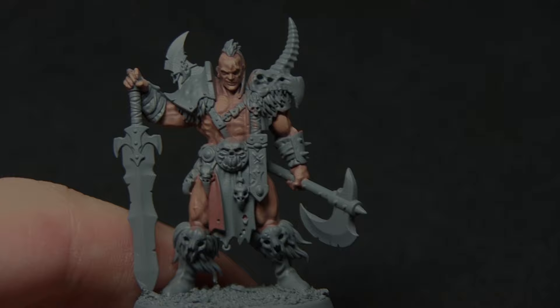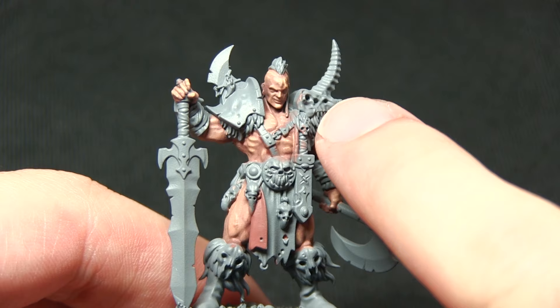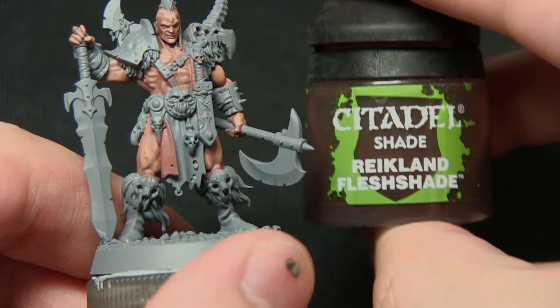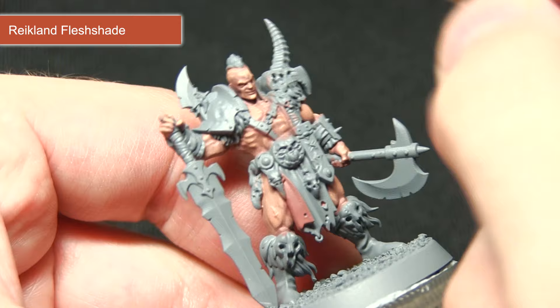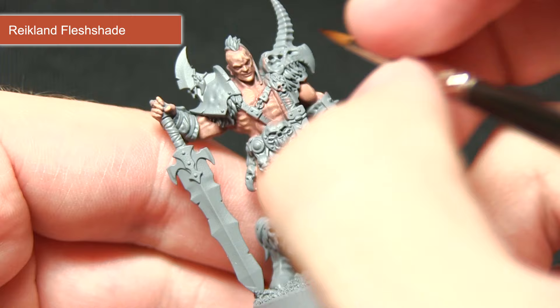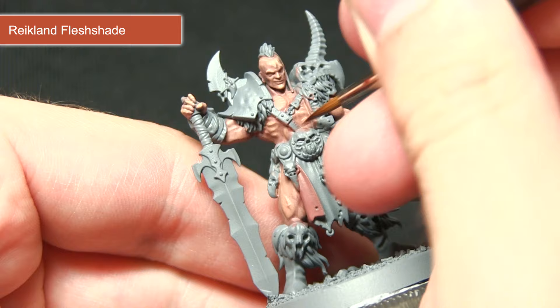The next step is to add a little more definition to the skin areas by concentrating a wash into the deep recesses, and also painting the folds of skin on the loincloth. We're using Reikland Flesh Shade for this. I'll be focusing this wash carefully into the recesses of the skin — for example, along the chest — applying it directly into the gaps to add definition to the muscle. I'll continue picking out these areas in any of the recesses.